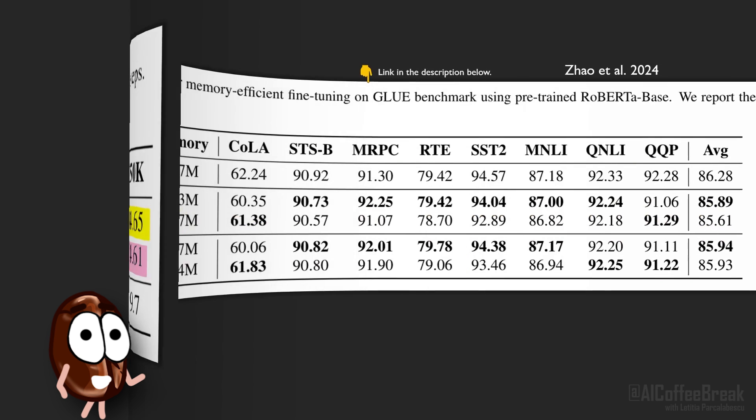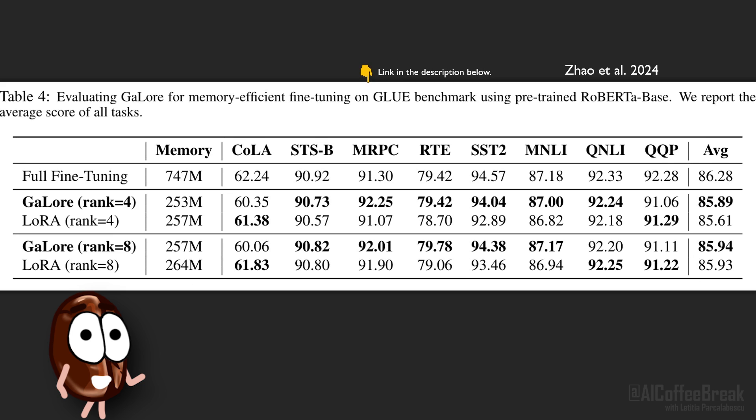For fine-tuning, the authors conduct experiments with RoBERTa base on GLUE. GaLore achieved an average score of 85.89 and outperforms LoRA, if only just by a bit. The choice of the GLUE benchmark and model is interesting, and it would be curious to know how fine-tuning fares with larger and more modern models and benchmarks, such as LLaMA or GPTs, on math tests and so on.